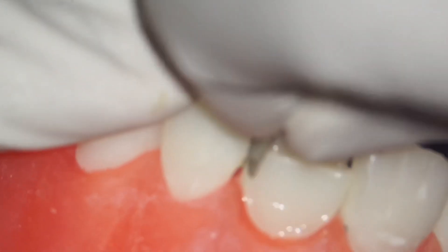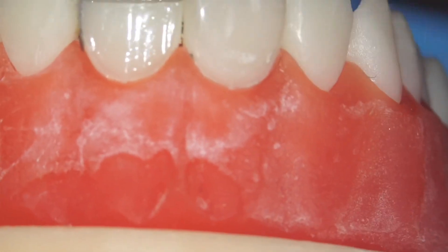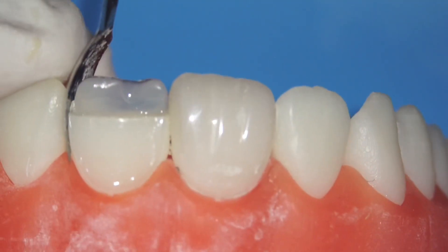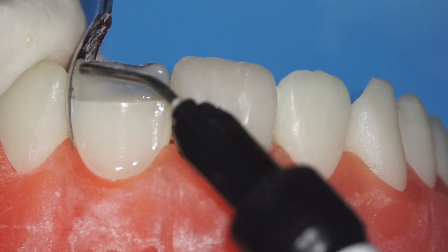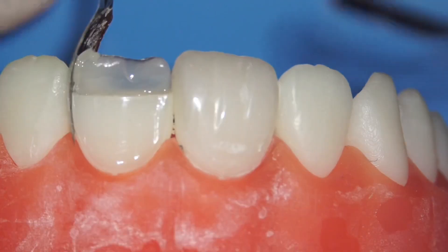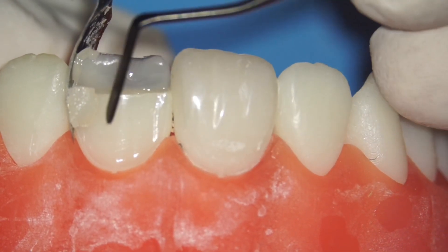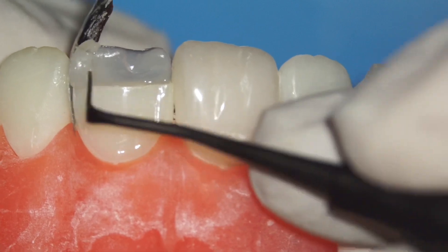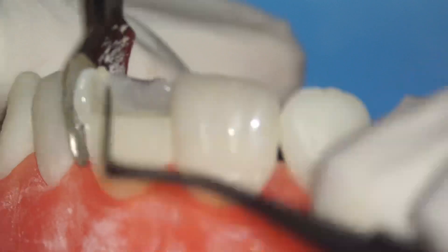For the proximal wall I usually use a metallic matrix — this is a spoon matrix. I do one wall at a time. In this case you can see my palatal wall was slightly deficient, so I'm adding a bit of flowable and then packable composite. The wall shouldn't be more than 1 mm thick; if it's too thick the shape will be off — I'm going to use just about 0.5 mm.